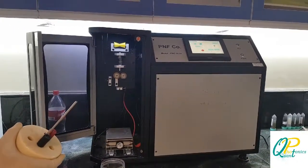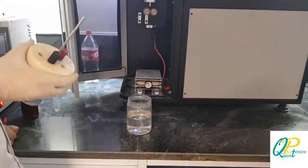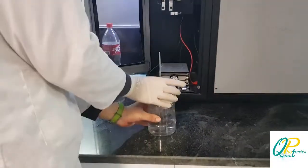First of all, for this experiment, we pour 400 milliliters of deionized water in the container, and we put the lid and close it to fix the container.